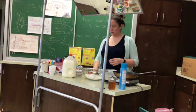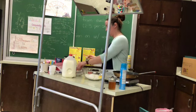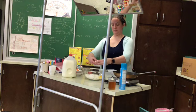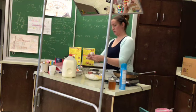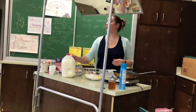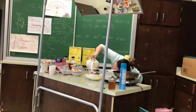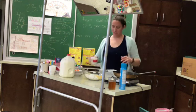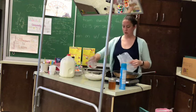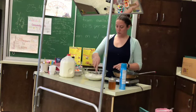Two eggs — crack them on a flat surface. And then we need a cup of milk. You measure the milk at eye level, looking at the line, not down into the cup. Goes right in. As you finish with your tools, put them right into the sink and get them out of the way.